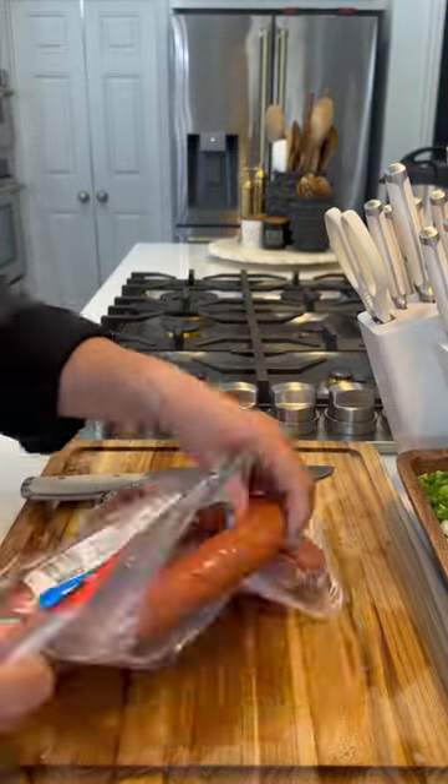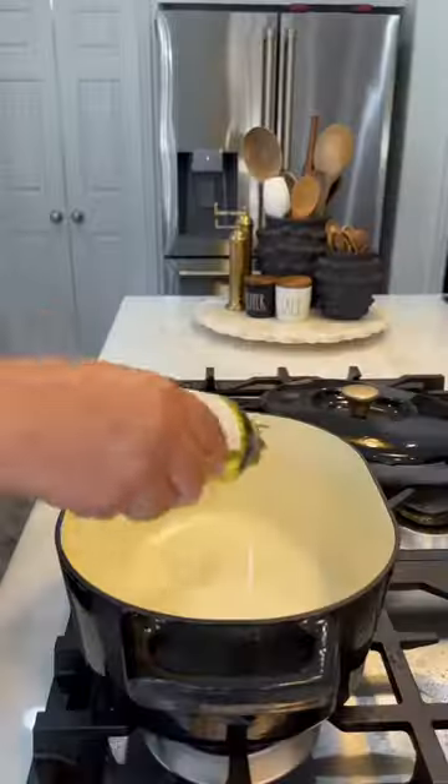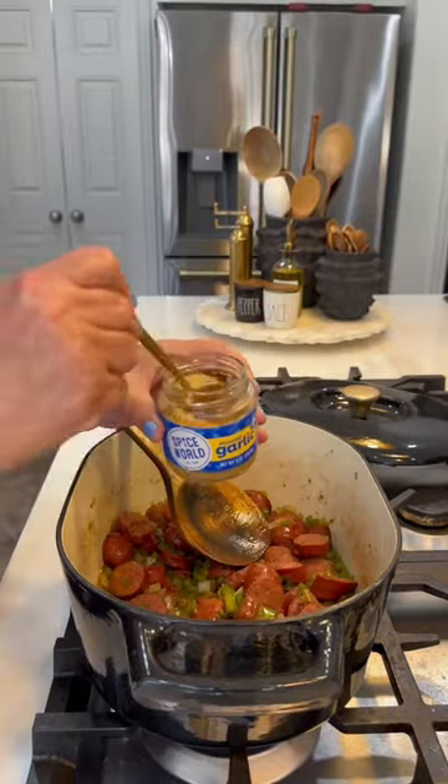I sliced up some beef sausage, and then after that I had to bring snacks to the kids because they were starving. Get some olive oil into your pan, throw that sausage in there for a few minutes, then we're going to throw in all our veggies and sauté for about six to eight minutes.